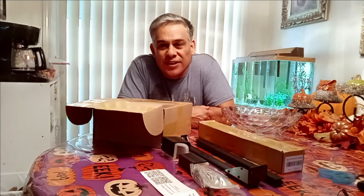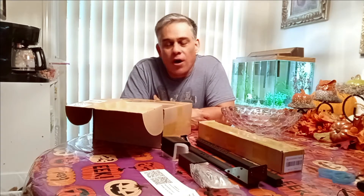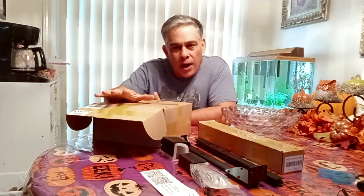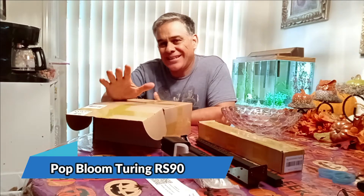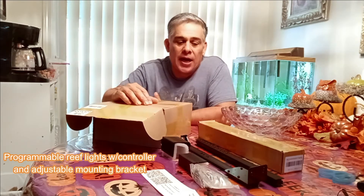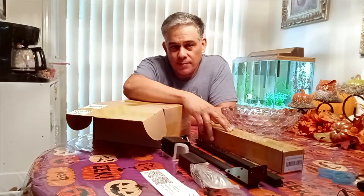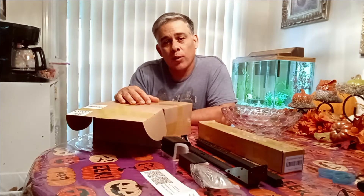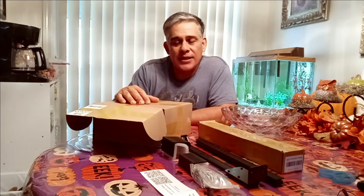Hey everybody, this is Jeff from Build In Aquarium Workshop. Today we are excited — it is delivery day! For our 40-gallon rimless reef tank, we got these brand new Pop Bloom Turing RS90 reef lights with the controller and mounting bracket. This was a super deal on eBay — we picked it up for just over $200. These are 2021 lights, so we are excited to get some new tech into our aquarium hobby. You'll see there are four channels — I'll give you the stats on them.